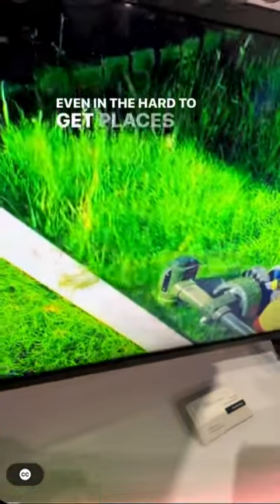Gardens, even in the hard-to-get places — under play sets, decks, grounds, or any others.